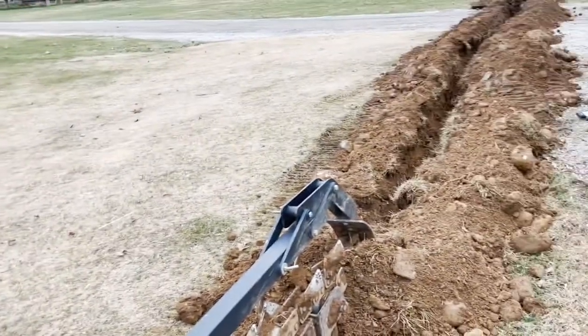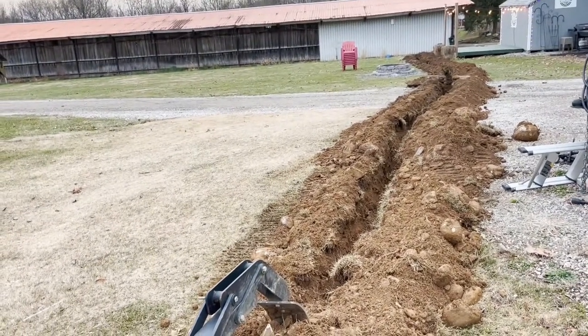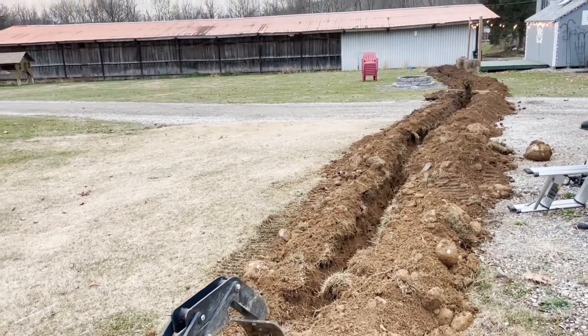Anyway, just a quick check-in — more trenching and a Chinese diesel heater. See y'all in the new year.